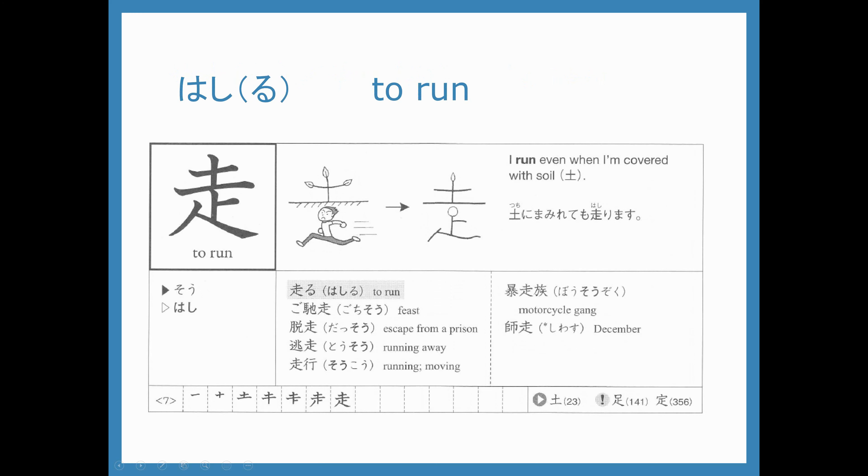Our next kanji is the hashi in hashiru, which means to run. We are focusing on it mostly because it is a part of another kanji, but it is also useful to know and we will learn it as a vocab word a little bit later. We're going to start with doyoubi no do and then the part that goes underneath.